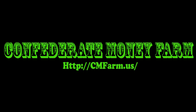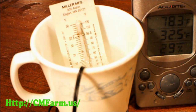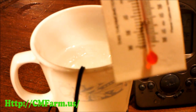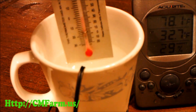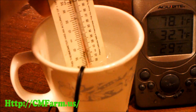Priority one when setting up an incubator is to make sure you have an accurate thermometer. The standard way of checking for accuracy is at 32 degrees, using an ice water bath. This works great with glass tube type thermometers, because their accuracy is usually the same throughout their range.